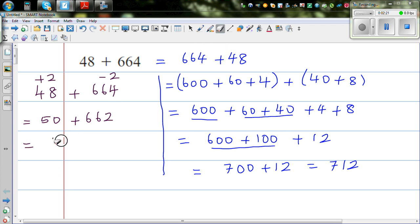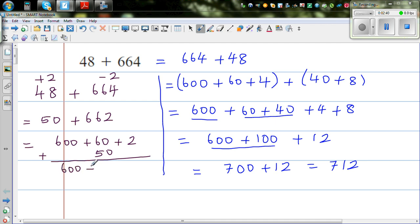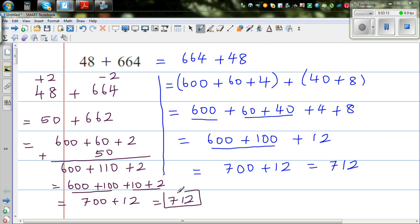So this is 600 plus 60 plus 2 plus 50, which is adding by place value. So this is 600 plus 110 plus 2, and then 600 plus 100 is 700, plus 10 plus 2 gives 712. So you get the same answer, which is 712. This is a good way of checking your answer by using different strategies.